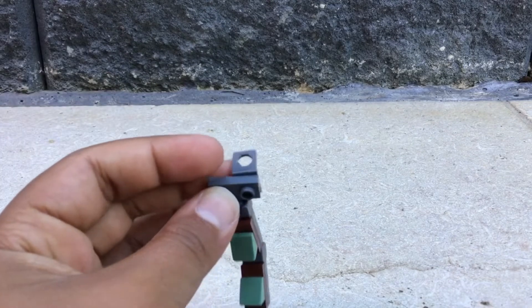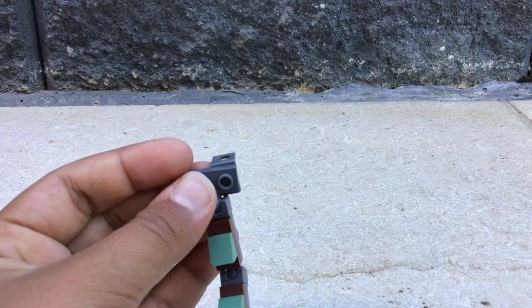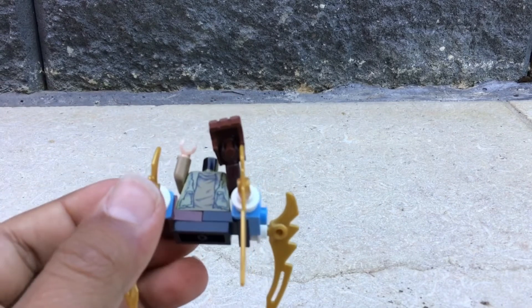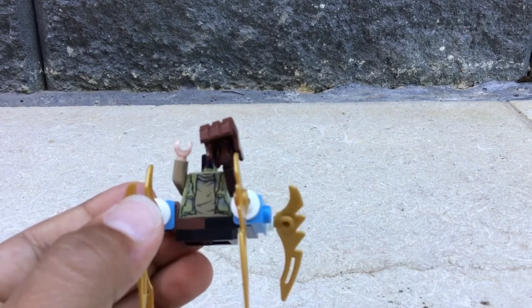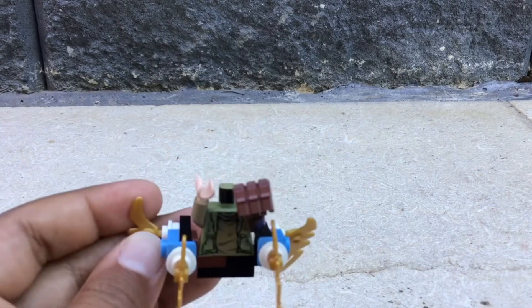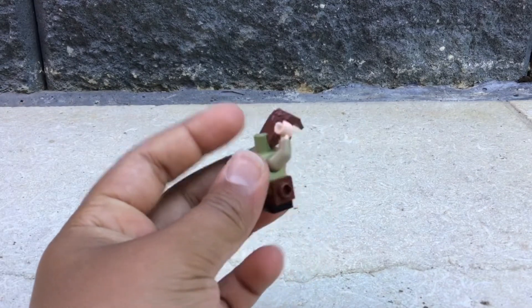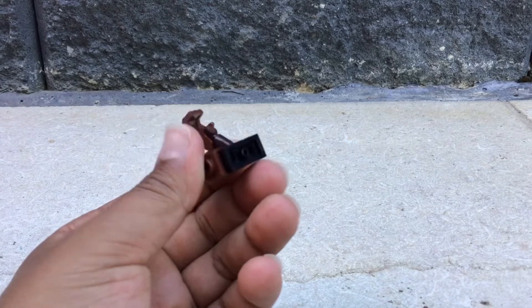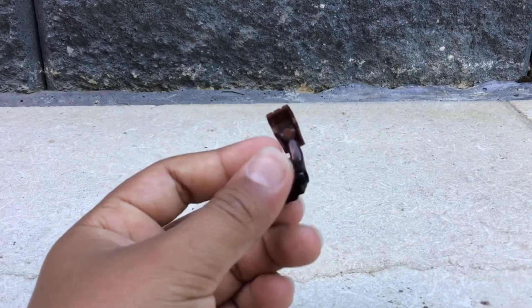Attach it like this and then attach it under the head of the character. Next is the leg attachment — this one took all my creativity because it was really tough to make. Instead of using legs, attach a piece where you can attach a stud to the side; do that for both sides. Then add a black piece — preferably brown — and attach a one-by-two tile at the bottom so it holds everything in place.